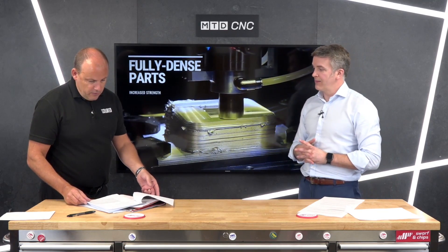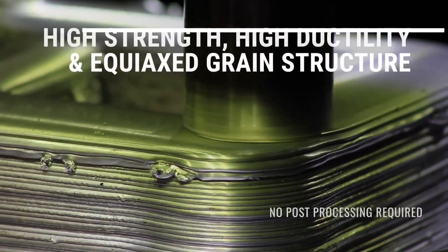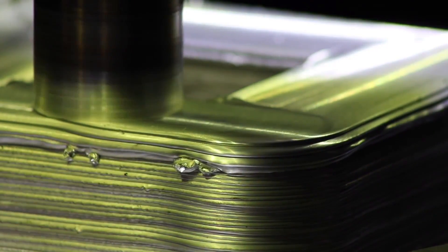This is also what I'm thinking — because you've got no melting, no binders, no lasers, no sintering, no pressing. So it's a very clean method of printing metal, isn't it? Absolutely — clean, fast, fully dense, no problems with porosity or anything like that.